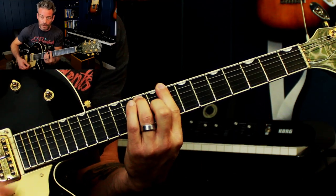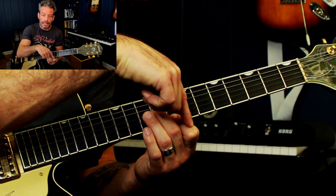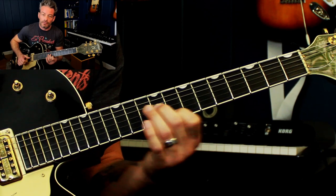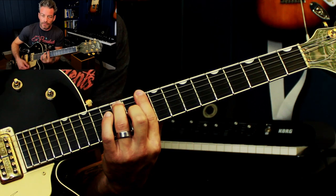Let's do it on a C chord — we're ready for the four chord. So I'm on nine and eight — nine on the third string, eight on the first string. Let's do it on the V chord, the D chord.